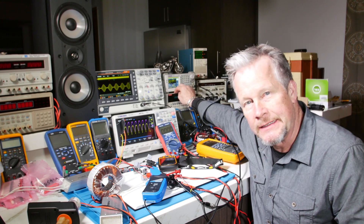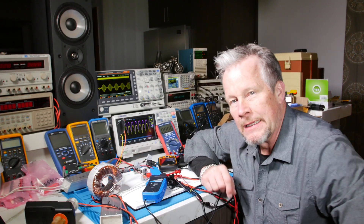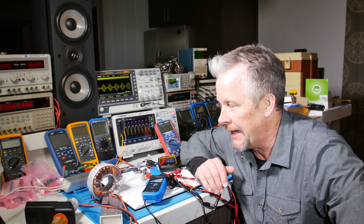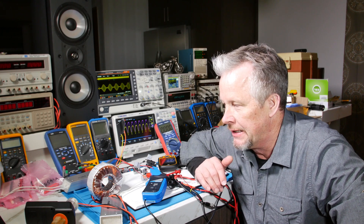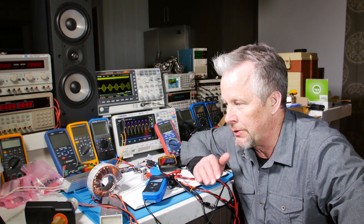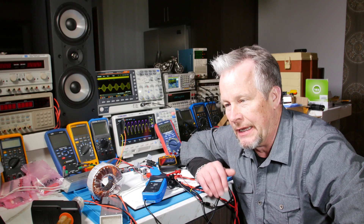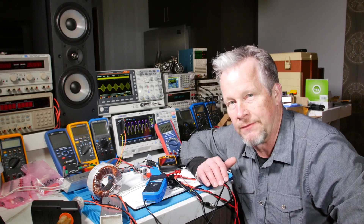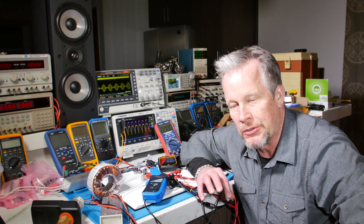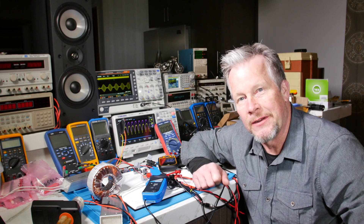We also have the Keithley THD meters, so we're going to look at THD and power factor. Those two measurements are going to become more important and interesting in the next video when we add capacitors. I want to show the progress towards a full power supply and what power factor and distortion look like at different phases, so we can see the effects of different parts of the circuit. Let's jump in and get this done!